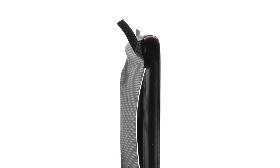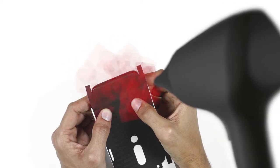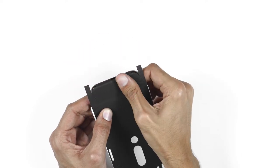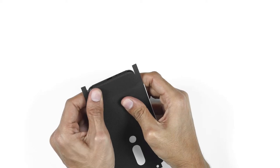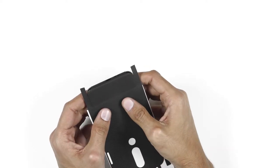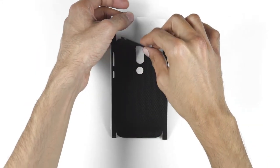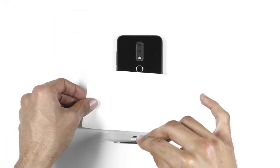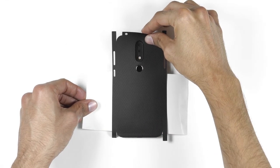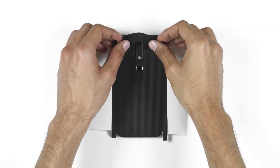To avoid ugly air pockets at the curve, use the hair dryer at the bottom and apply firm pressure bit by bit to make it look smooth. Place your phone on a flat surface, then remove the skin from the 3M paper and reattach it as shown. Align the skin with the camera cutout and the fingerprint sensor.